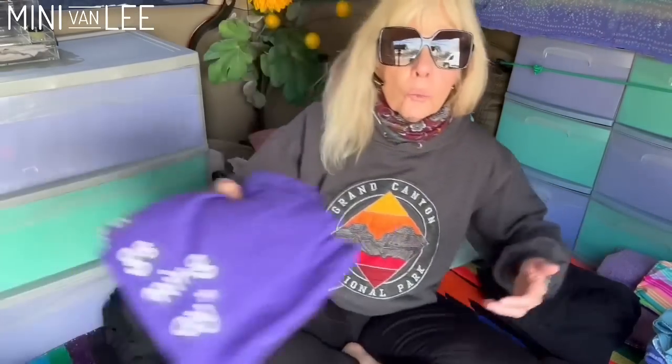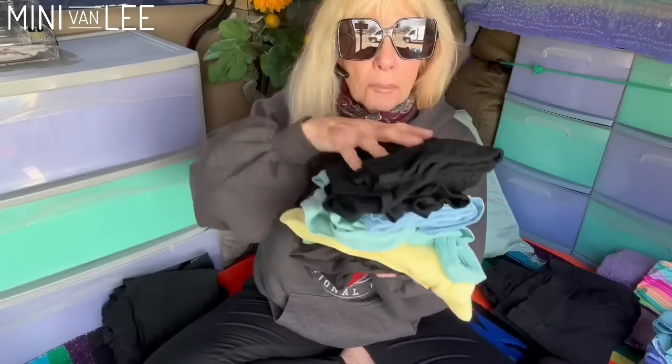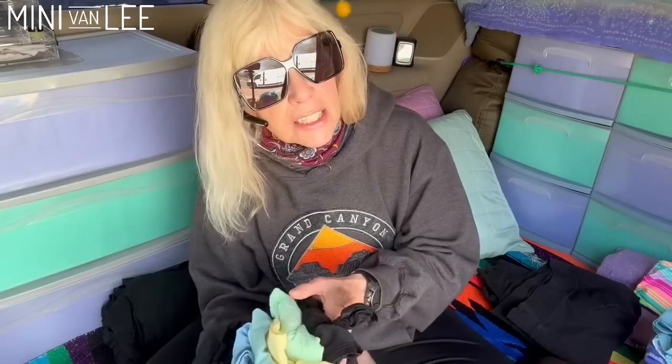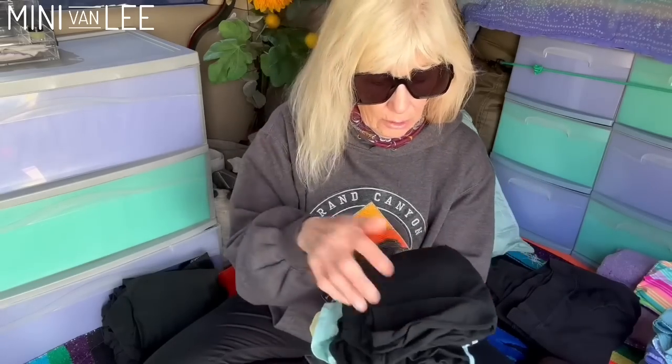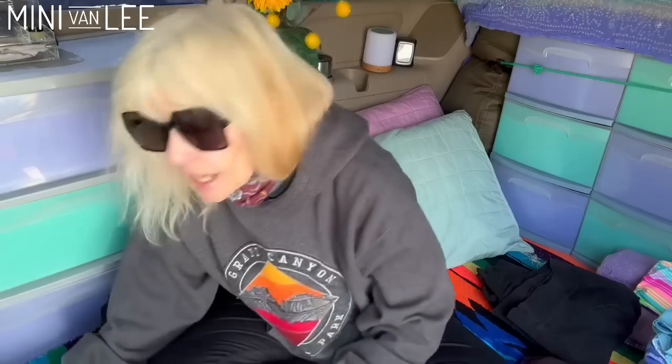Right now for the winter I have two t-shirts — this one says 'Good Things Are Coming My Way,' and this is my Fleetwood Mac shirt that Teresa gave me. Just two t-shirts. These others are summer — they're sleeveless. I like to have a few out because you just never know, or you can wear these under a shirt.